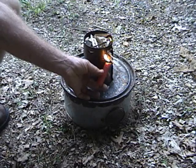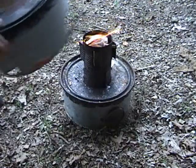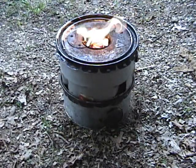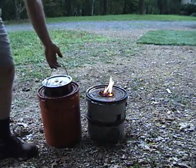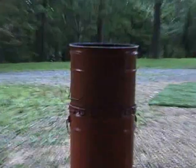I will top-light the burner with a little wax. I'm downwind, so I will turn the burner into the wind. It's ready to start cooking. I will add the pot module with 4 liters of water and set the camera up to watch for smoke.